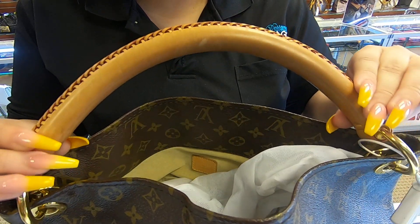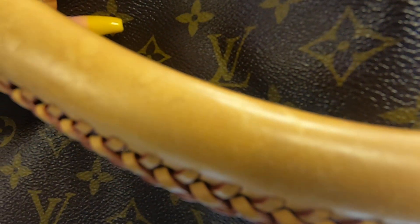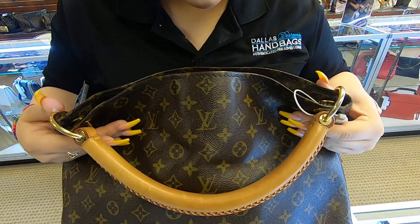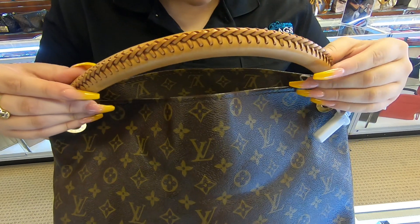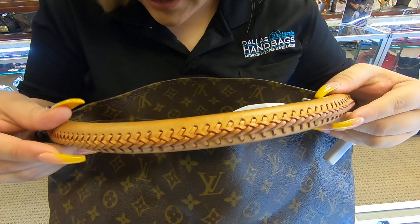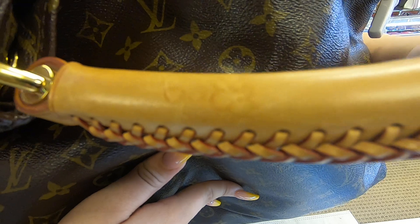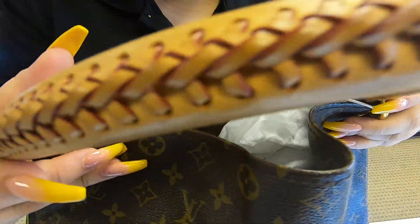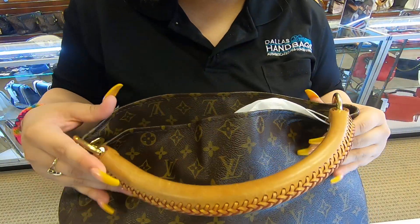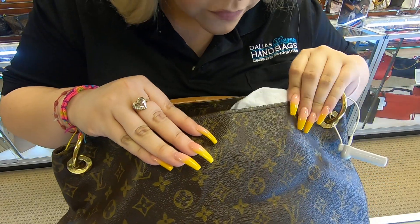Beginning with the handle — it has patinaed already and as you can see it does have a couple of scratches. There are no tears that I see, but it does have watermarks. Please look at the pictures carefully; it's the handle that has scratches and a couple of watermarks.